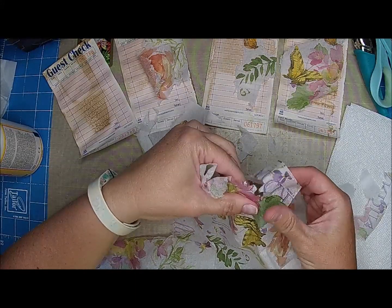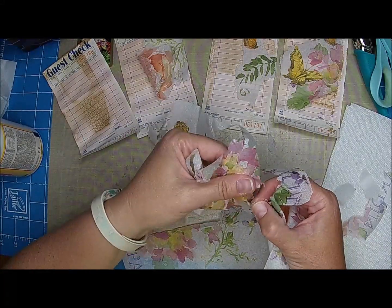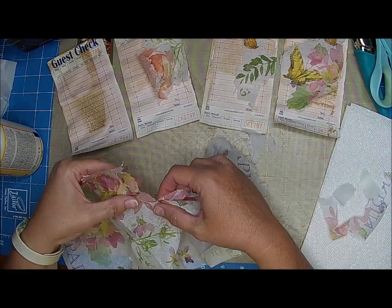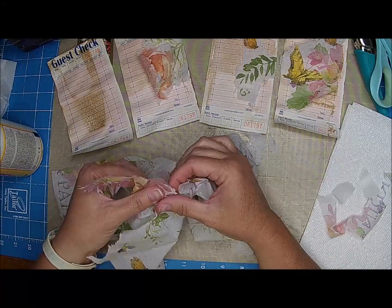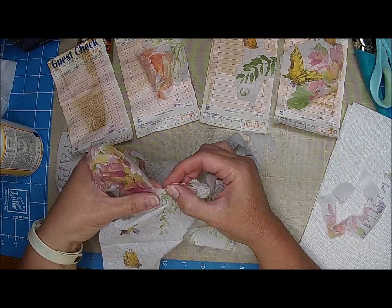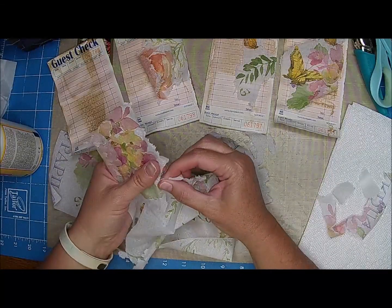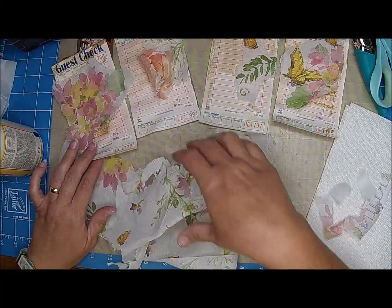It was cold this morning — I think it was like 43 degrees. We actually had wind chill this morning, which means it has to be in the 40s. So it was really chilly this morning — it was wonderful. We actually turned on the bathroom heater again, which we only do when it's cold, because we don't have central heat and air. We just have space heaters and window air conditioners.